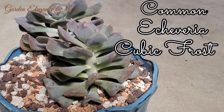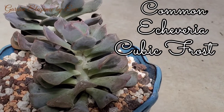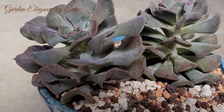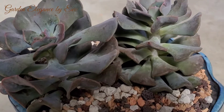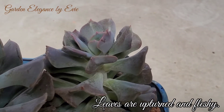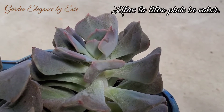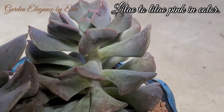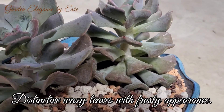This is the common Echeveria Cubic Frost. Cubic Frost is a beautiful succulent that grows up to 8 inches tall, providing offsets and creating attractive rosettes. Leaves are fleshy and distinctively upturned. They are lilac to lilac pink in color if it takes in more sunlight. It has distinctive waxy leaves that give it a frosty appearance.